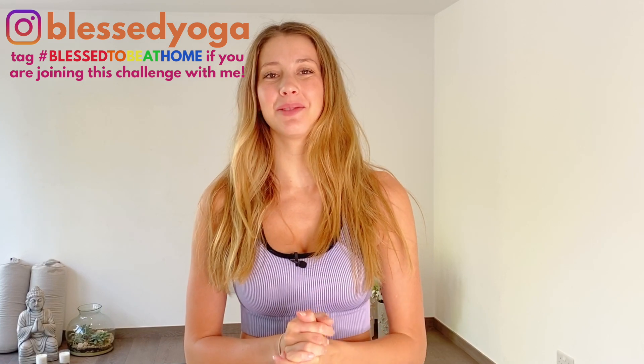Hey guys and welcome to day nine, the penultimate day of Blessed To Be At Home. I really hope that you've all loved the Blessed To Be At Home challenge so far. I definitely have loved making it — it feels crazy that we're already on day nine, but thank you to each and every one of you that is taking part and sharing and tagging me on Instagram. It's been amazing, so thank you.